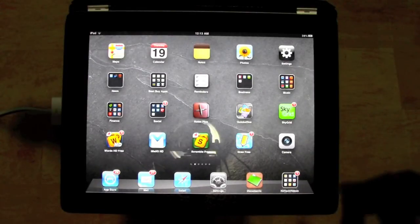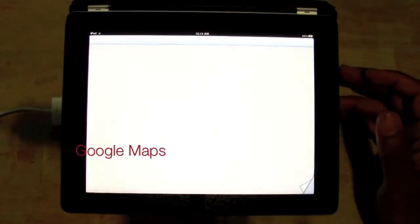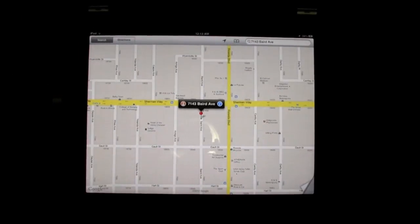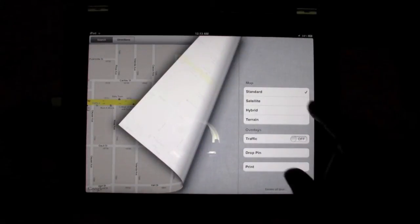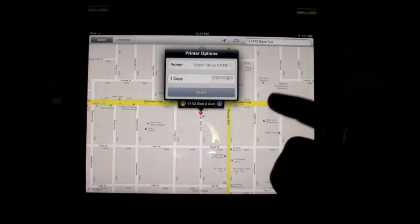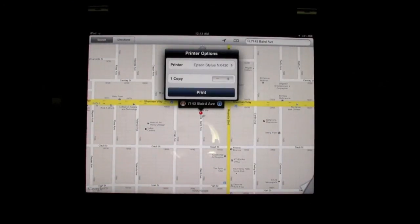The fourth place you can print from is Maps. Go to Maps and let's say you've searched an address. You'll see a little tab in the corner that looks like a folded piece of paper — tap on that, and there it is. Hit Print and it takes you right to the print menu. What's cool is when you print a map, it prints out all your directions, which is really handy if you need to give them to somebody else.